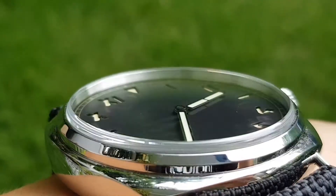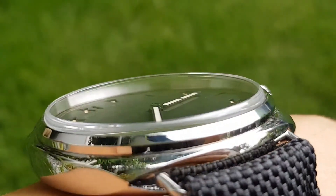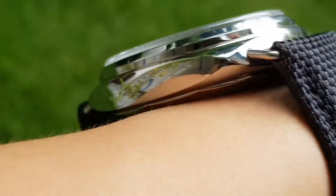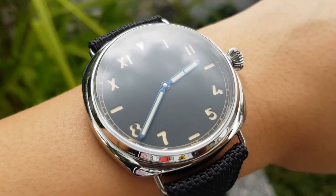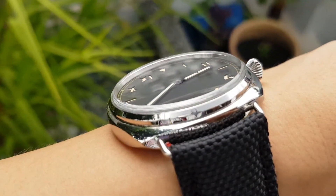With such build quality at around $145 USD, it makes you wonder whether it's worth paying so much more for a Panerai. This watch is only about 2.3% of the price of a $6,000 Panerai Radiomir.